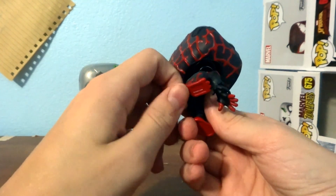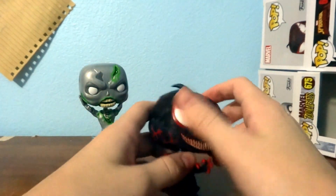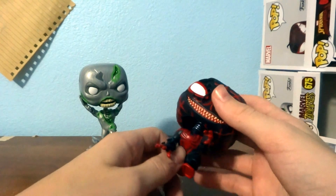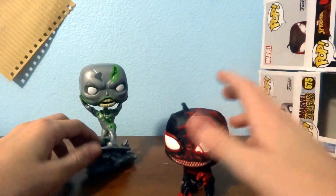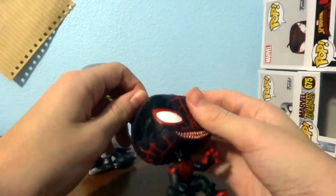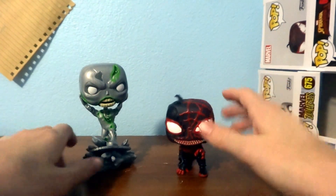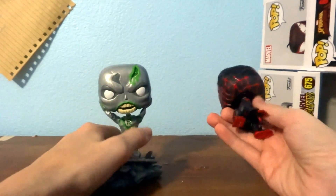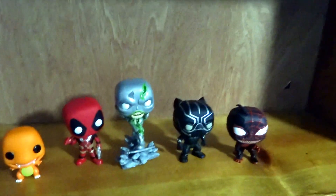This is something I'm new to getting into. I have a couple Funkos but they were all gifted to me — I think I won one at a bowling alley, one at Dave and Buster's, and one was gifted to me by a friend. But these new ones are pretty cool Funkos.